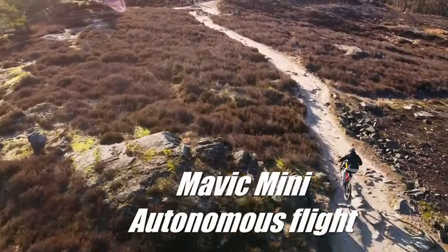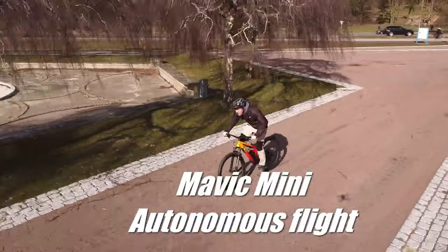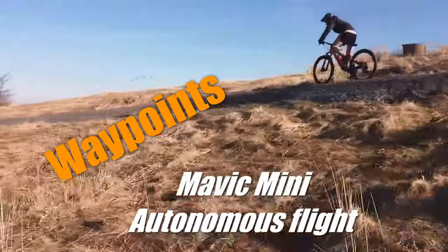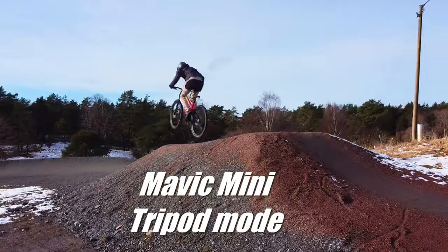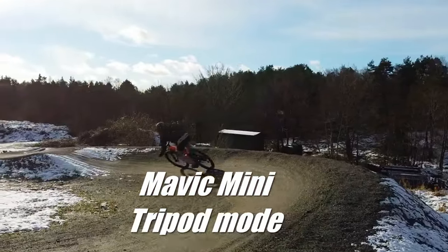But it's very difficult to film myself with this drone. If I want to film myself I need to use waypoints, and active track does not work very well with this drone. Often I just have to fly after other mountain bikers with it.